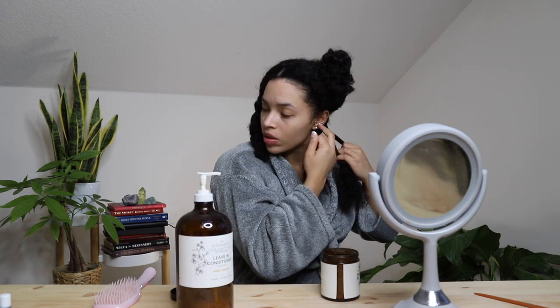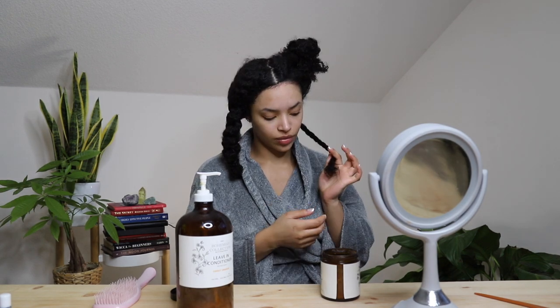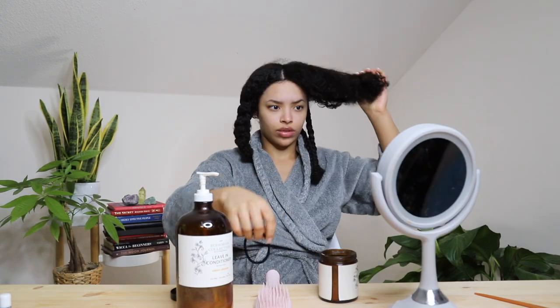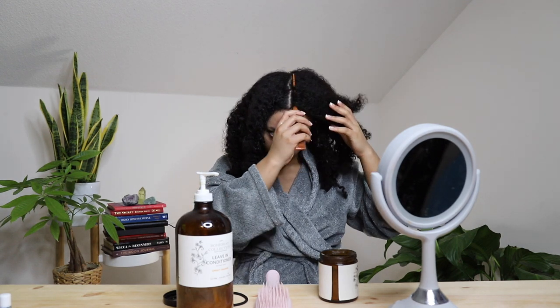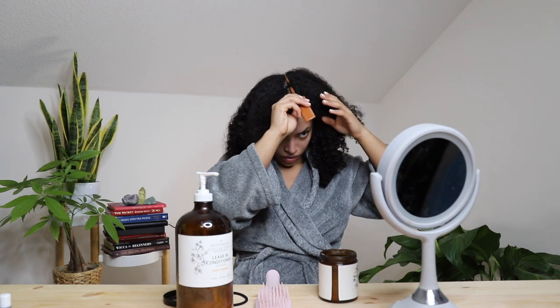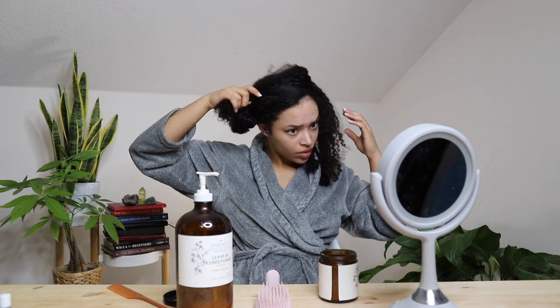Now that all the products are on my hair I am going to braid this section up and get to the next one. From here on out I will be repeating the same process throughout my head. This top section is the section that I need to part and some of the hair is kind of over on the other side, so I am going to take out this braid on the other side to avoid pulling my hair out while I am trying to part it. Then I am just going to put the other side back up so it is out of my way and finish up this other side.